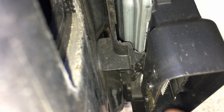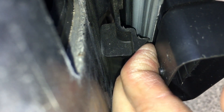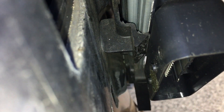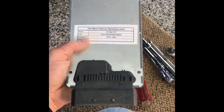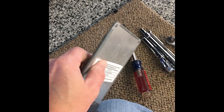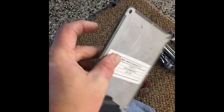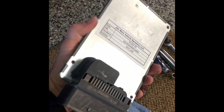You also have to remove a tab on the other side. Here's the tab that needs to be removed — pry this out. Be careful and try to stay close to the housing, otherwise you'll damage it like I did with this one. With the old one out, here's the new one ready to be installed. Put just a really light skim of Vaseline on this edge and on the other side — same location — and that really helps glide it in. Not a glob, just a real thin layer. Ready for install.